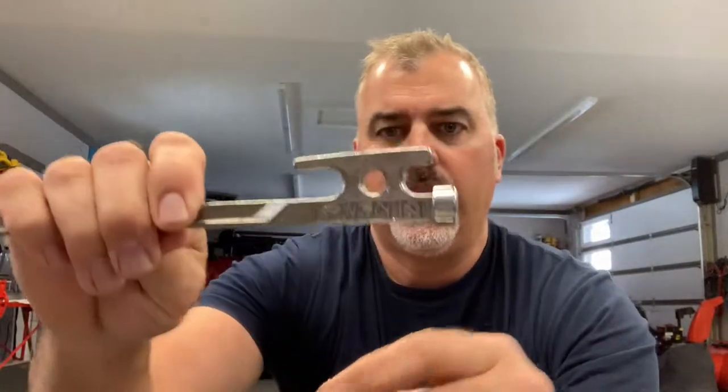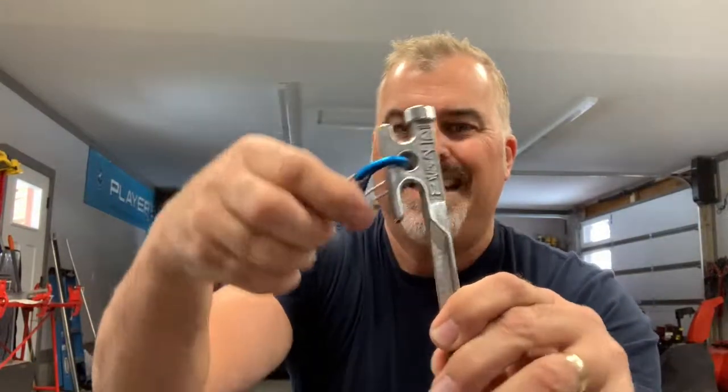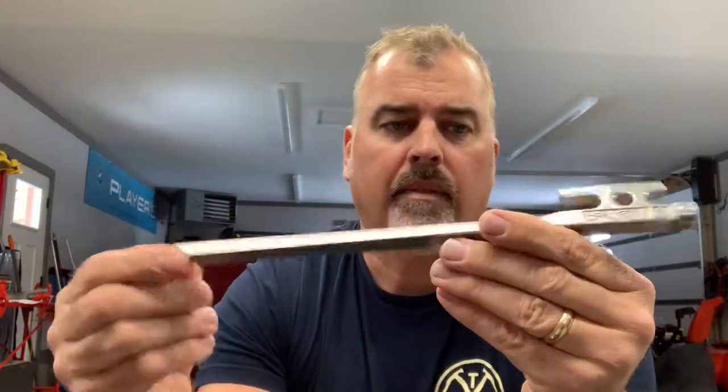It has kind of a boat cleat design here, so you can lash cord however you'd like around that to cinch it off for your guidelines, or use this hole right here. So that's that. I don't know the price on this yet — you're going to have to check back with Nemo's website on that.